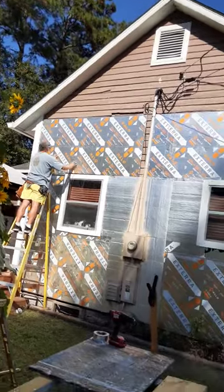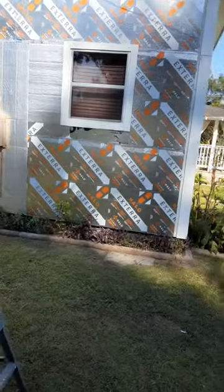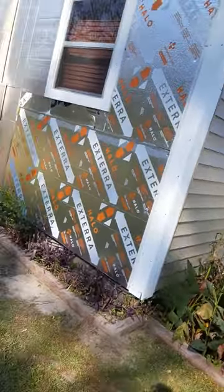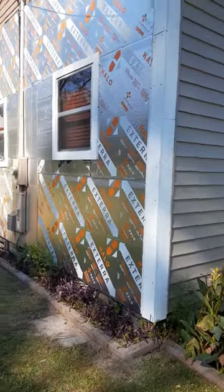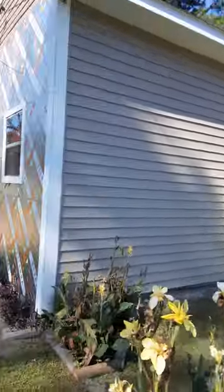And then we'll start the siding. This took us two days — six hours a day, twelve hours total — and we did all of this just the two of us.